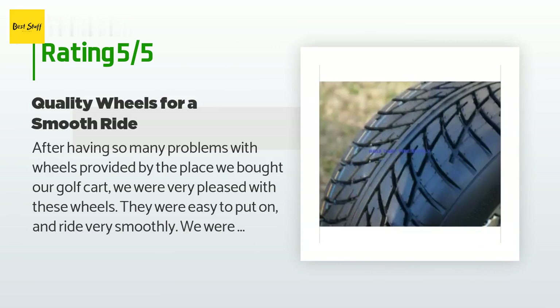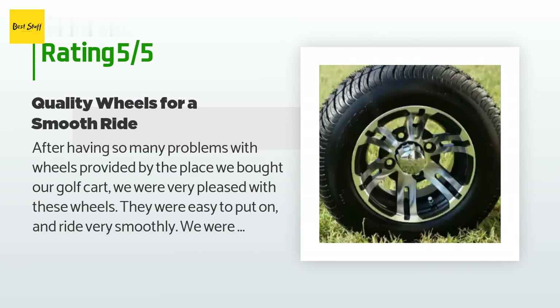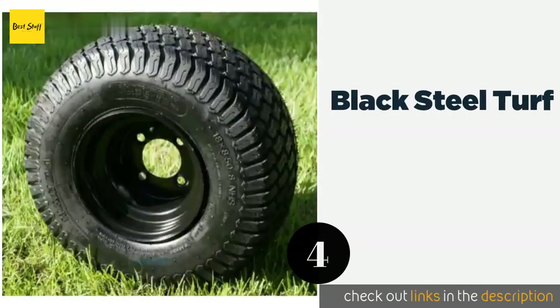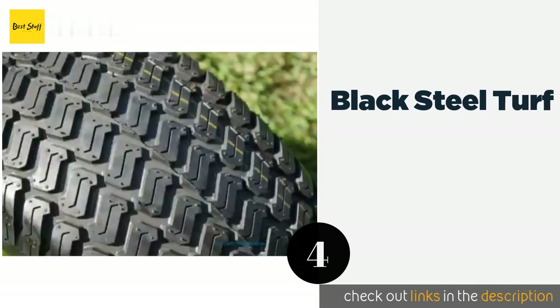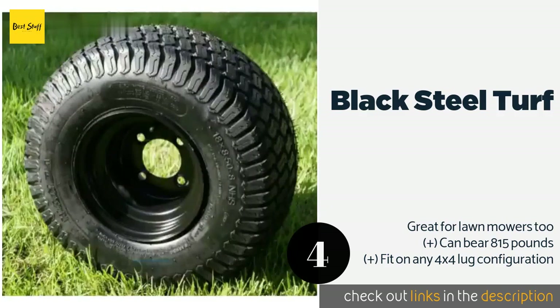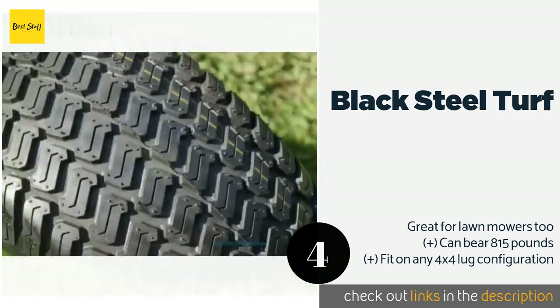The next product on our list is the Black Steel Turf, ideal for stock and non-lifted carts. The sleek-looking Black Steel Turf uses tough four-ply nylon and boasts an aggressive tread that lasts longer than a standard sawtooth design when pitted against grass and dirt, so you won't have to worry about replacing them anytime soon.